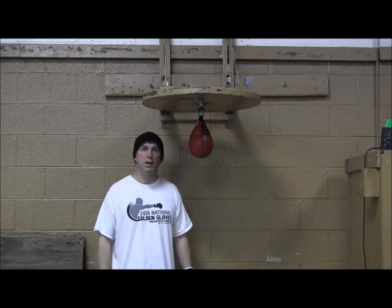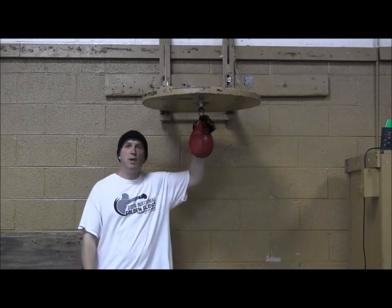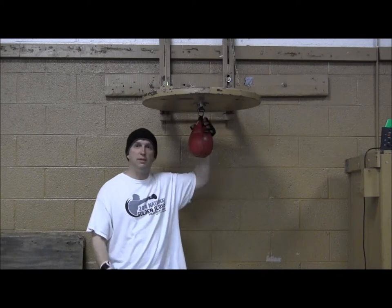You'll want to spend about four or five rounds on this bag every time you go to the gym. There are two different ways to hit this bag — one is the traditional way.